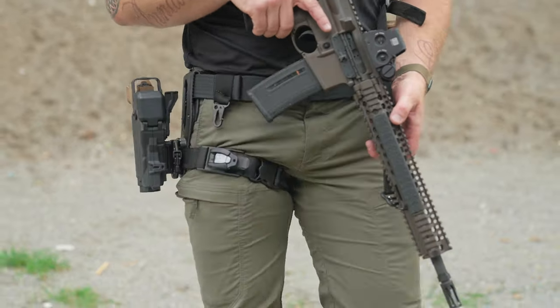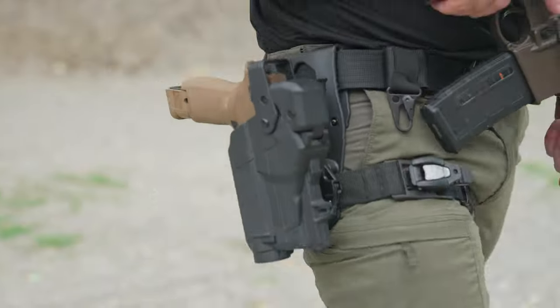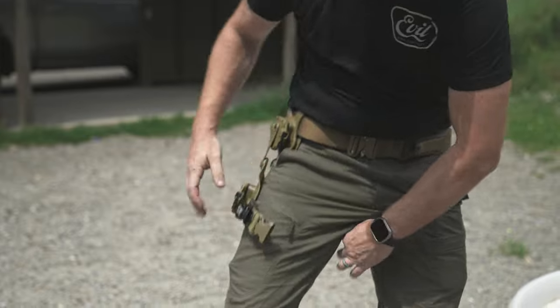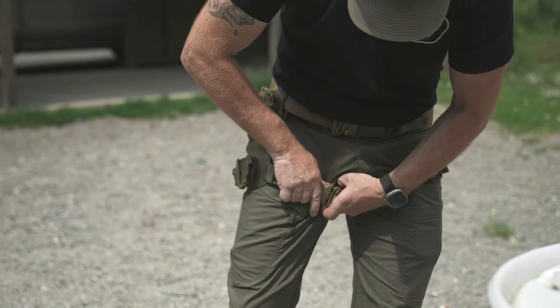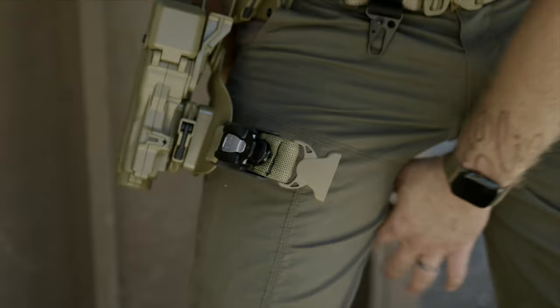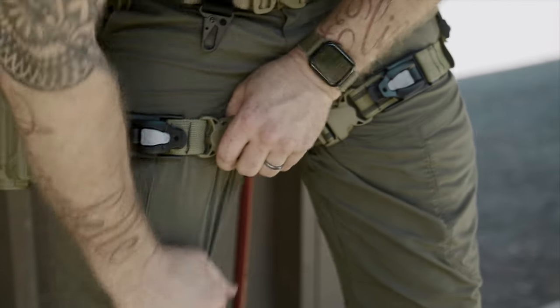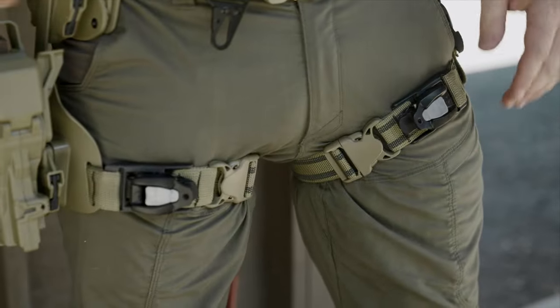Because the TacStrap replaces your 1.5 inch strap, it becomes a piece of your gear, and so when you don your duty belt or your battle belt, it's there. In TCCC hasty tourniquet application, you want to wear your tourniquet as high as possible, however often times your holster will get in the way. Conveniently, that's exactly where your gun holster strap — that 1.5 inch strap — sits: high and tight.